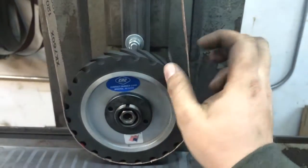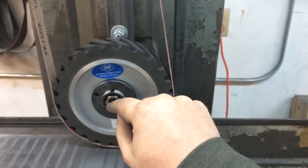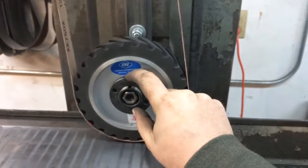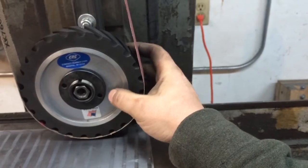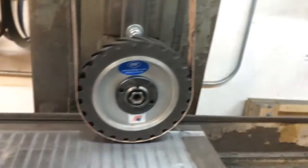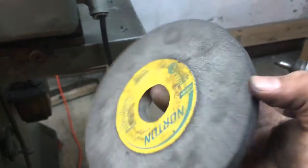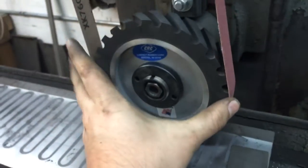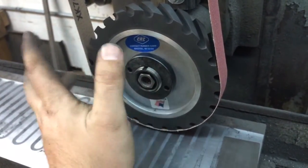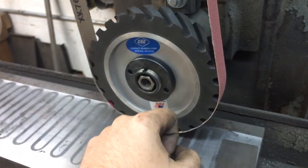What I have here is a 90 durometer, 1 inch wide serrated contact wheel. I had the bore set at an inch and a quarter so that it would fit right over my existing hubs for my stone wheels. The webbing is about half an inch thick — pretty much the same dimensions as a typical grinding wheel I'd already have. The diameter on this is 6 inches, which a lot of guys use, so I went with that.